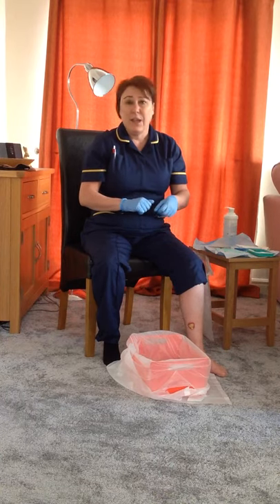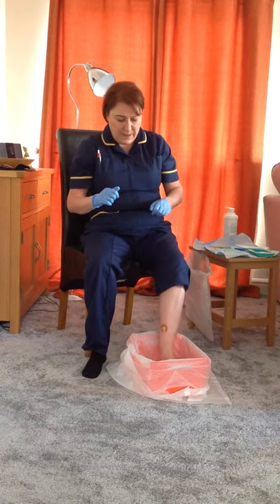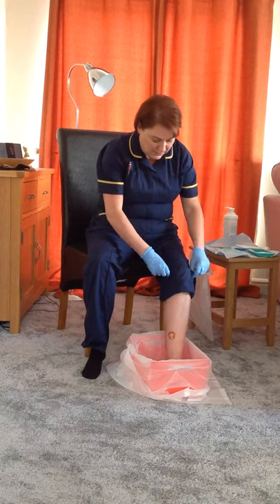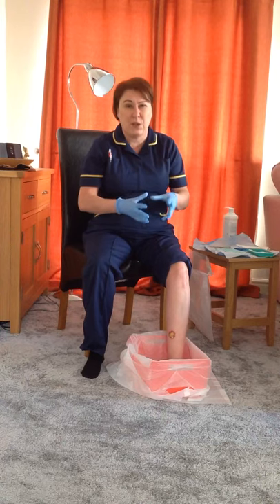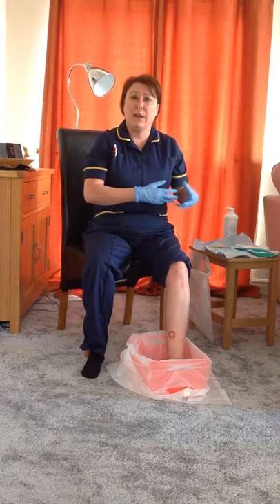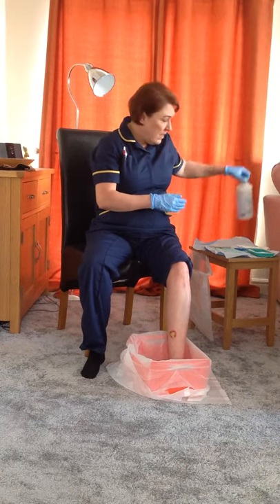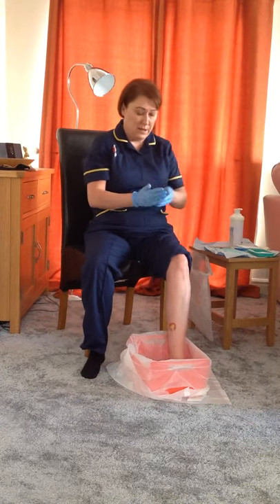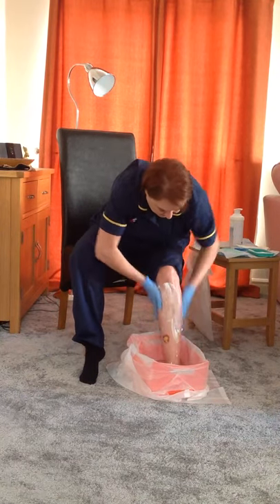You can wash your leg in a shower if you have access to that as well. I'm going to place my foot in there and if you are the person having your leg washed, just check the temperature of the water. We need to use something like a soap substitute because some of the soaps we use are a bit harsh on the skin and can make it dry out more. I'm going to use an emollient cream as a soap substitute — I've got a pump dispenser type here — and we're going to use that to go into the water.